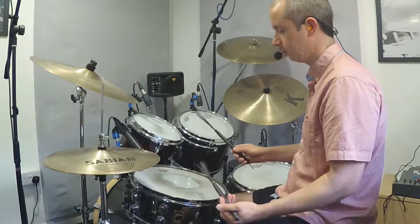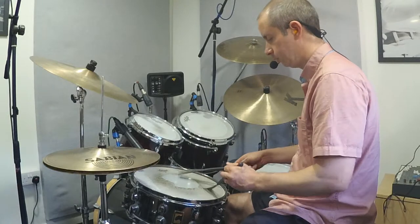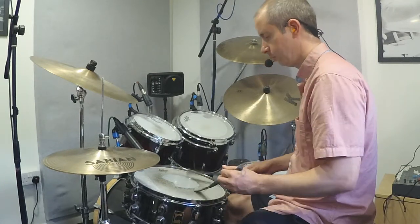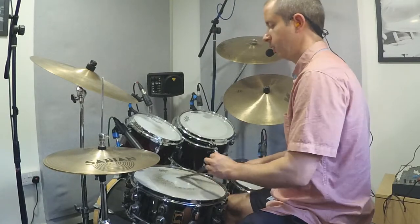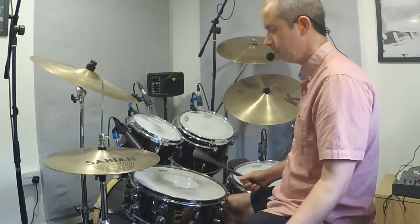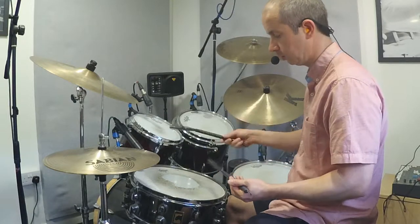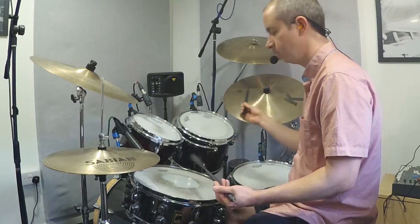How about playing a kind of eighth note pattern with the right hand — one, and two, and three, and four. You don't have to do the hi-hat foot as well, I'm just giving you ideas. You could just work on circles with the left and some eighth notes with the right, as if you're playing hi-hats or the ride cymbal in a groove.